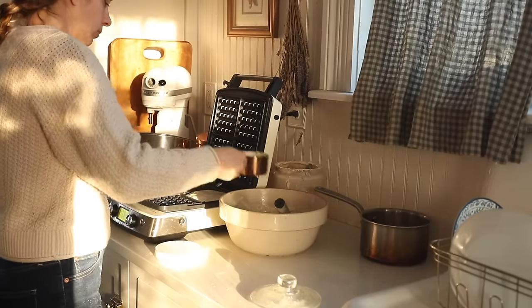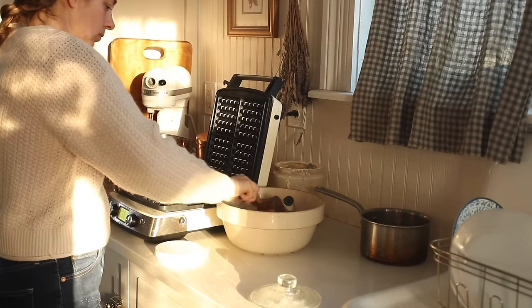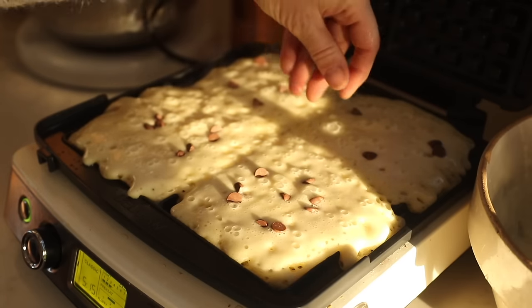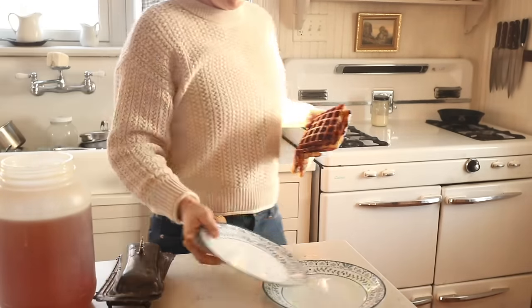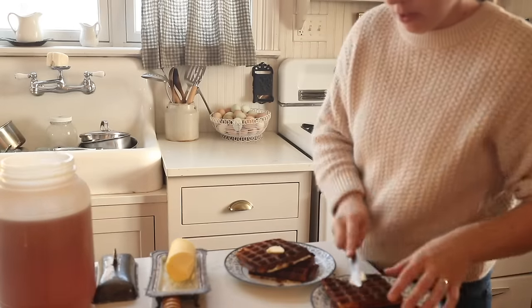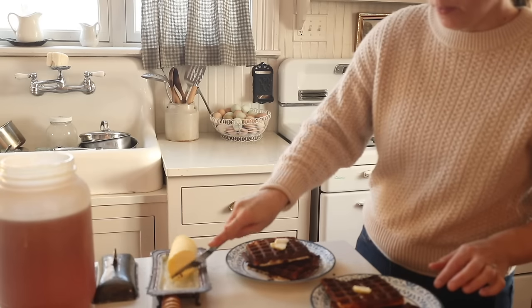If you think about your starter as a bunch of little active yeast guys — little people in there that need food — it helps to imagine that however many people you have is how much you have to feed them. If you have a big family you've got to feed them more; if you have a small family you don't have to feed them quite as much. So if you reduce your starter down quite a bit and then feed it, it will very much refresh it and make it more bubbly.